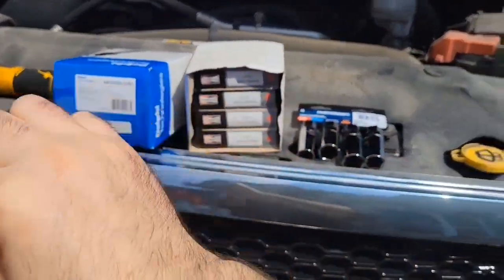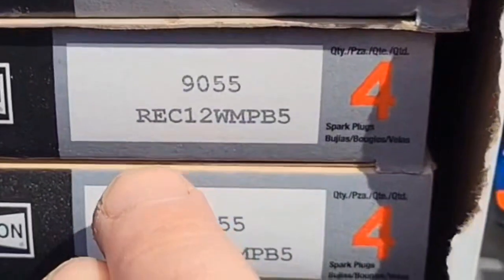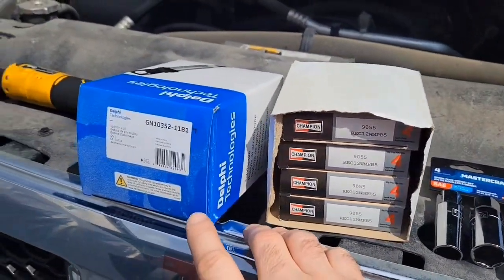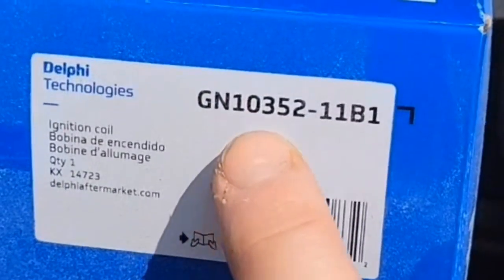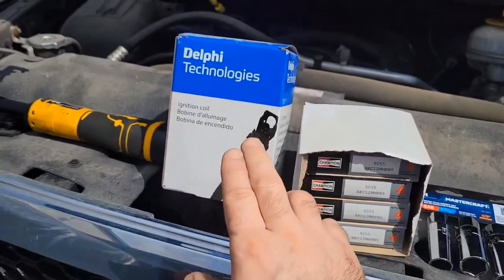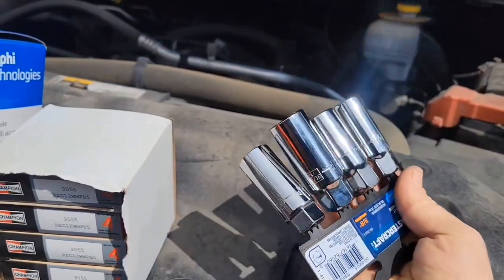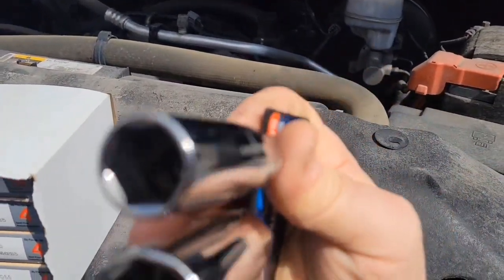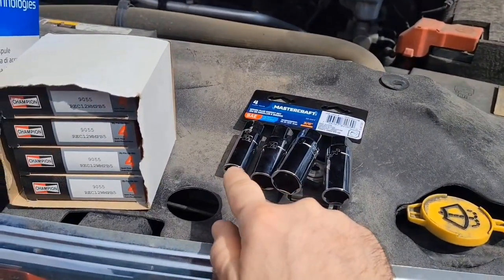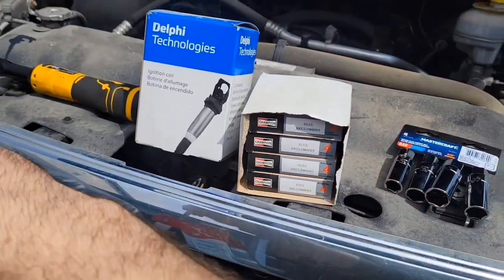We're going to need dielectric grease to put on our spark plugs. The spark plug you're going to need is the 9055 or RE12WMPB5. This is a V8 — each ignition coil takes two spark plugs. The ignition coil is a GN10352-11B1. So you need 16 spark plugs total and eight ignition coils. The spark plug socket has a rubber boot inside so that when you slide it on top of your spark plug, the plug stays in the socket. They're pretty deep in there so you'll need the extension.